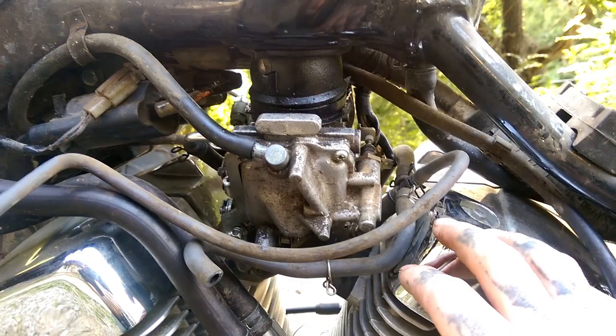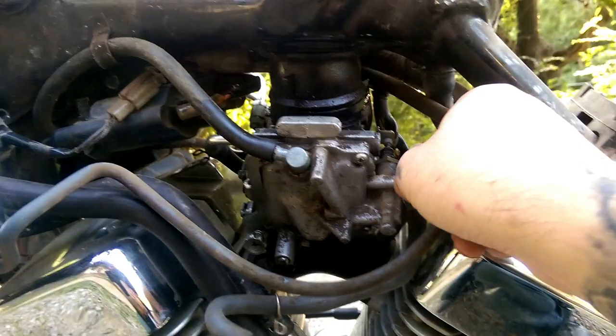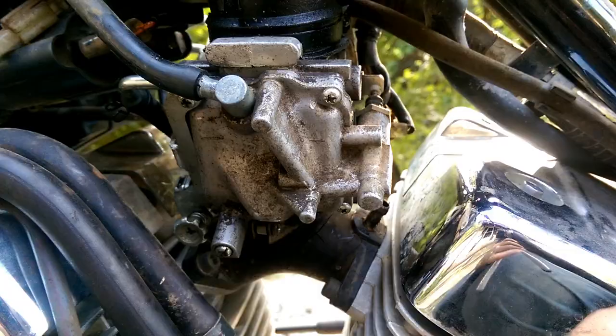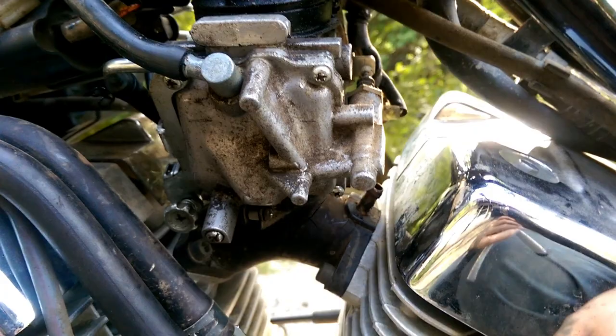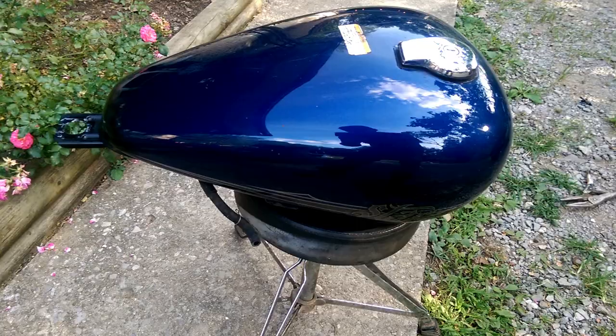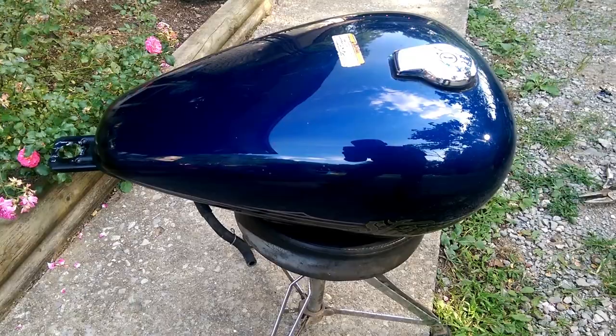Let's go ahead and remove the next part, which will be the vacuum lines. Now if you still have your pod filter up here, you will need to keep this hose for now. We got all the lines removed and kept the one that goes to the pod. Now we're going to set it to the side.